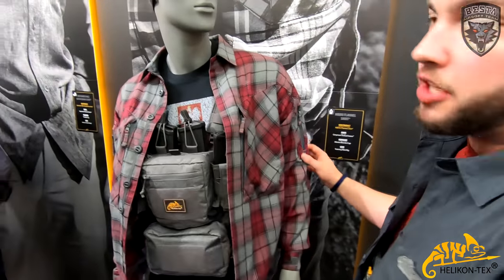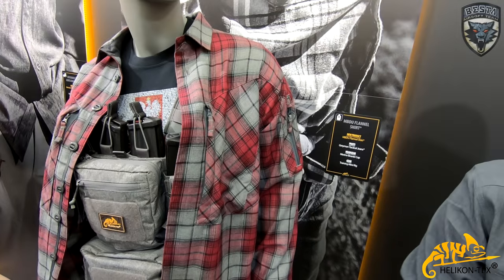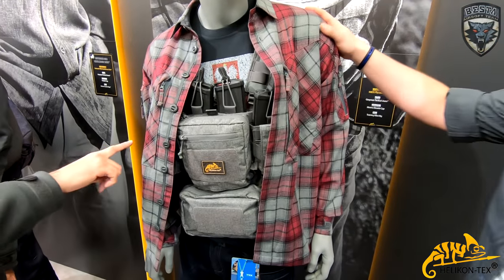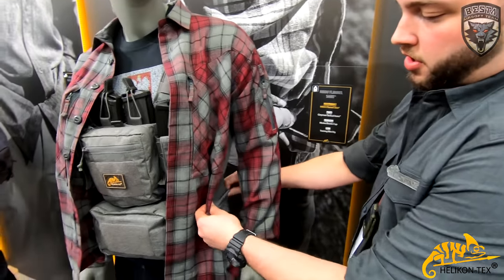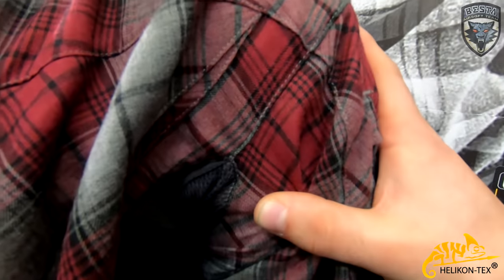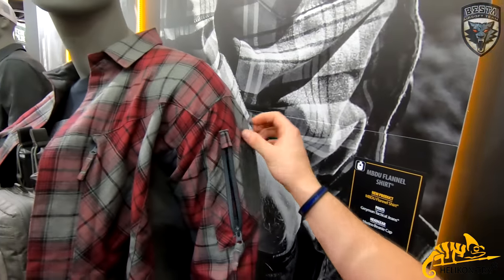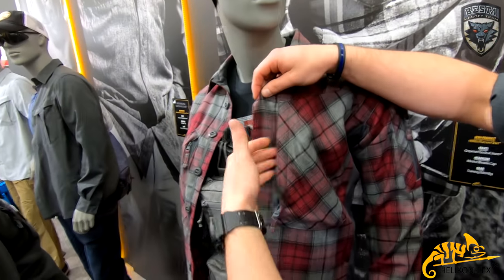This is our MBDU Flannel Shirt. The setup and design of the shirt is actually quite similar to the MBDU uniform, but it's a different fabric and color. They took the design of the MBDU uniform jacket and created a flannel shirt that blends in. There will be more colors available like blue and gray. What's nice about this shirt is the stretch on the sides — it's stretch material — and in the armpits you've got some mesh for ventilation. You can attach your patches, there's a little pocket with a zipper, and on the front there are zipper pockets as well.